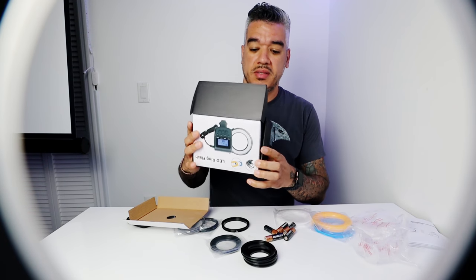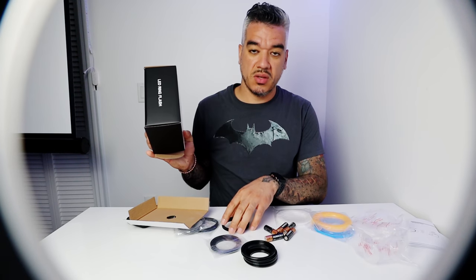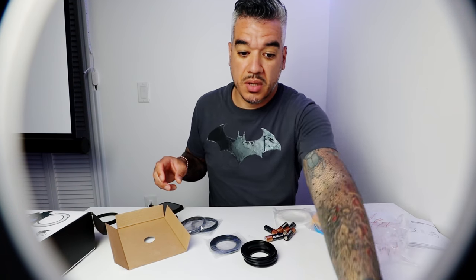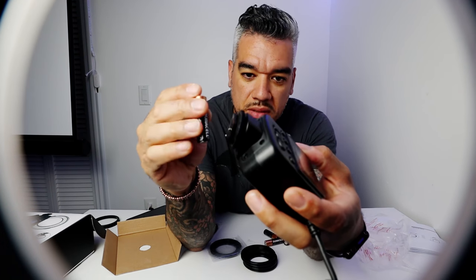It does take batteries — double-A batteries! I'll be right back. The specs on the back basically show you the sizes of all the adapters for your camera lenses. It's pretty simple. Now I'm going to put in the batteries.